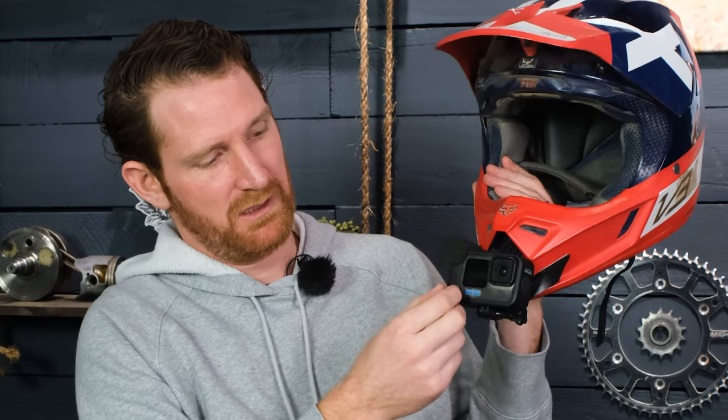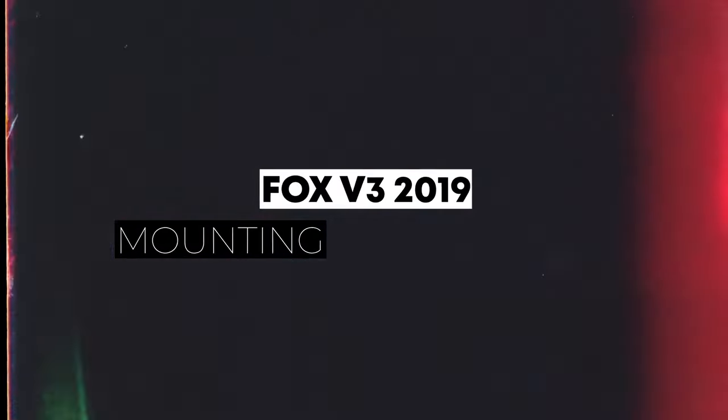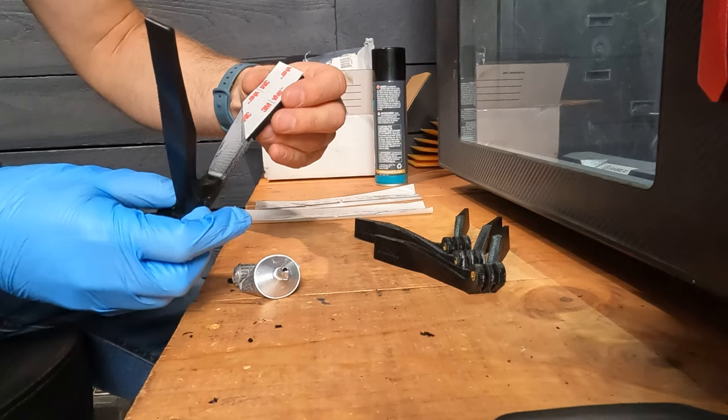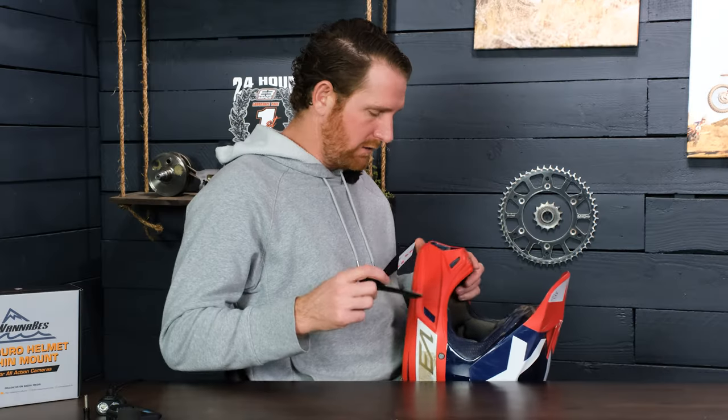Fox put all their electronics on one side, which made that side thicker, so it's actually easier to get your finger on the end of the screw on the other side. We glue the tape to the mount with Gorilla Clear Grip glue, which bonds really well to both the tape and the mount. It is one-time use, so you can't peel the mount off and reapply it — you'll need to buy new tape, which is available on our store.